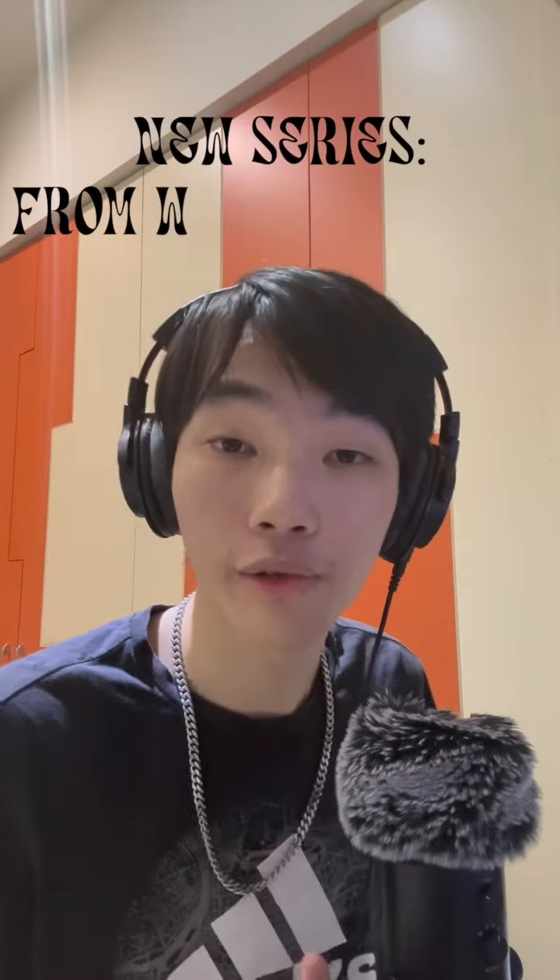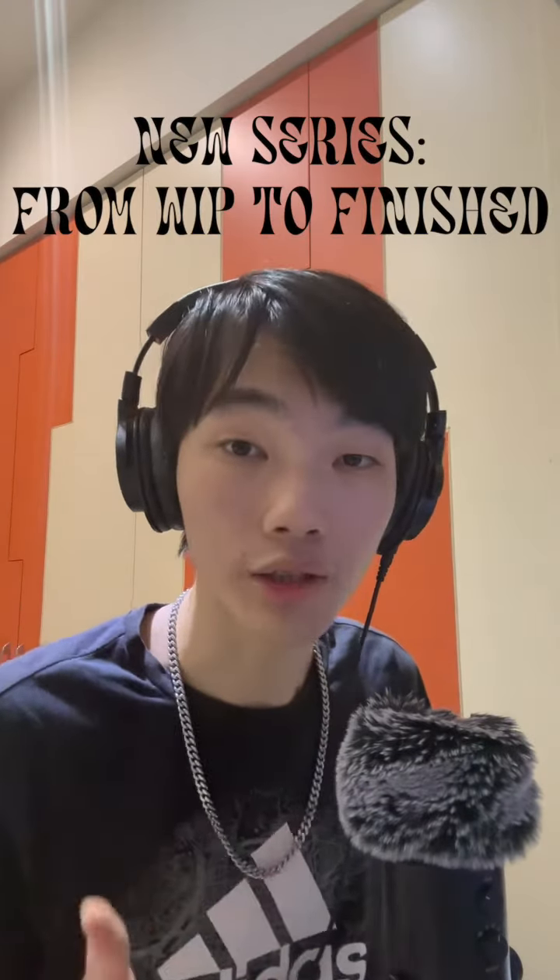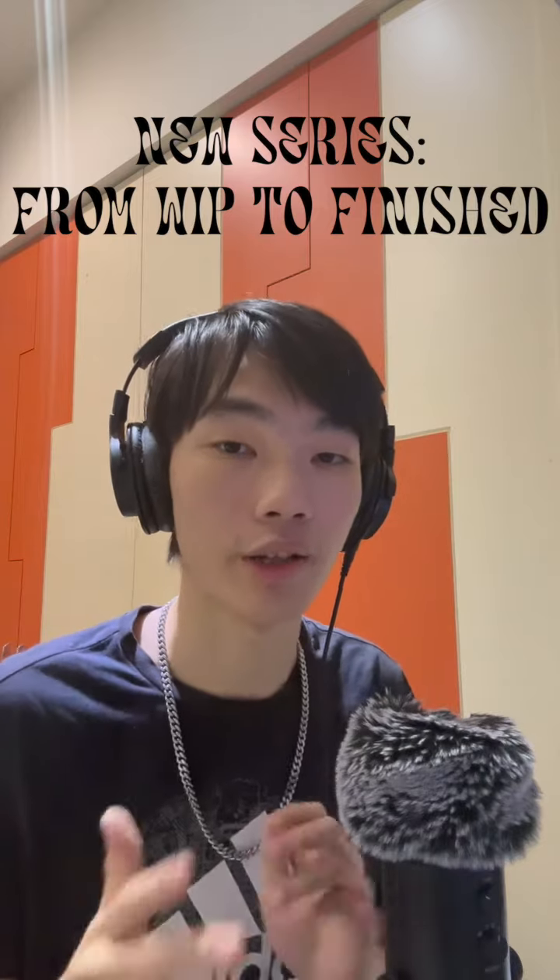New series! This series is called From Whipped to Finished, and it is me showing you the different versions my tracks have gone through. In the first episode, I'm gonna show you Do It Tonight with Axe Siver, that is coming out this Friday — and it's also the first track of my upcoming EP.